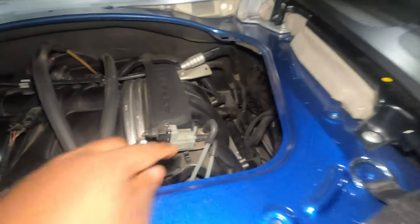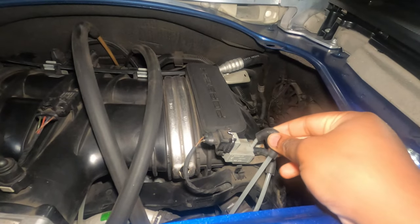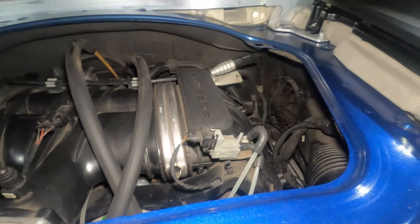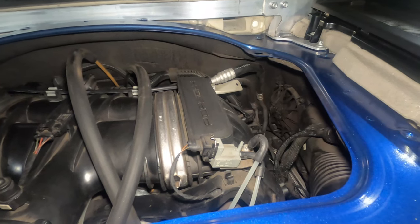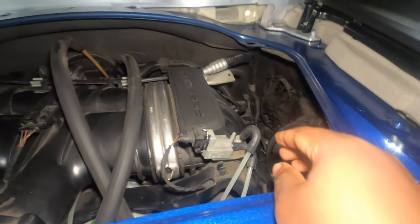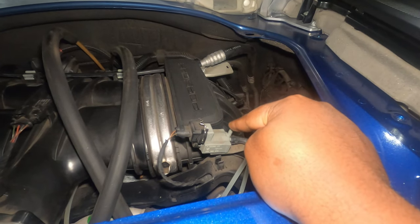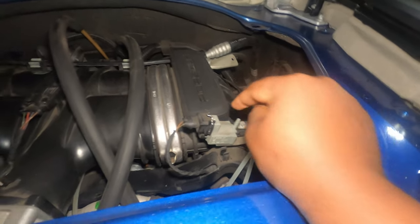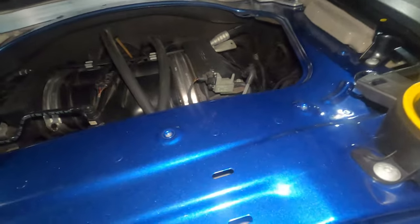One way of testing to see if this actuator solenoid is actually bad is to unplug this one — the one going directly for the flaps — and starting the car. I did it earlier, and actually my flaps are not moving whenever I start the car. The operation when you start the car is supposed to cycle through from open to close, but that doesn't happen for me. So what I'm going to do right now is unhook this and see if when I start up the car there is any type of vacuum here. If I don't see anything, then that means this unit is definitely bad — that's when I'm going to replace it with this new one.